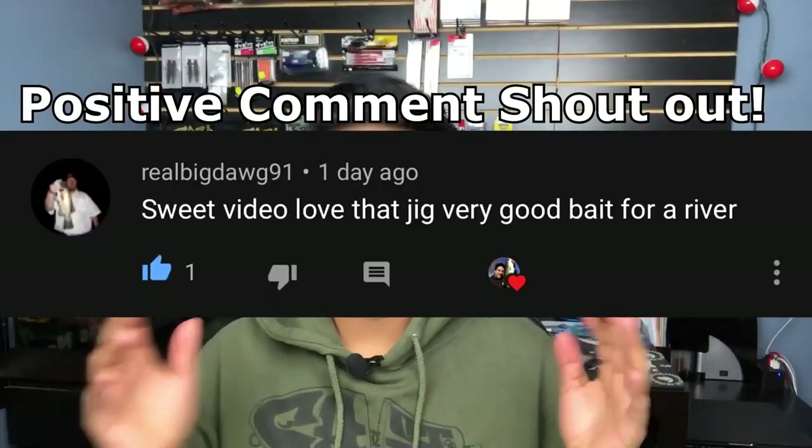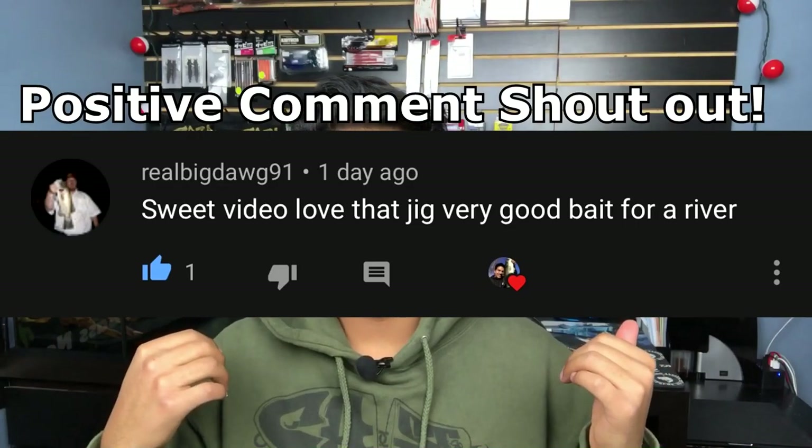We just got back from Lee's Bain Tackle. Now we're in my office, so get used to seeing this for future videos. This is where I do all my editing, and if I ever make another how-to or explanation video, it'll be from here. This is my office.